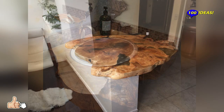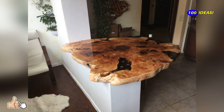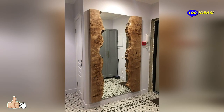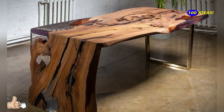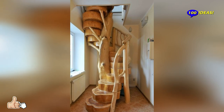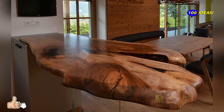Live-edge wood is a type of wood characterized by its unfinished natural edges. Live-edge wood slabs maintain a piece of wood's raw, rustic characteristics, often containing visible knots, grain, and burls. Since the edges remain unchanged from the tree the wood is cut from, no two pieces of live-edge furniture are exactly alike.